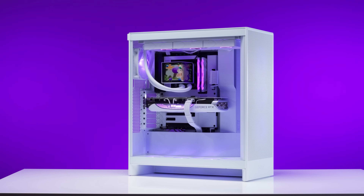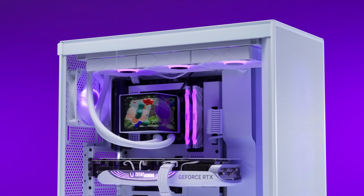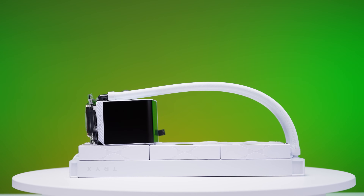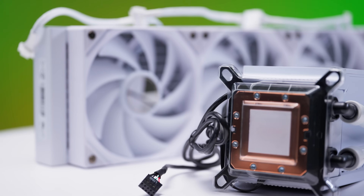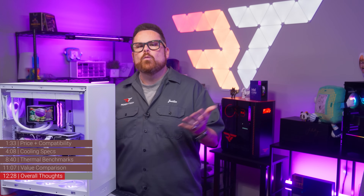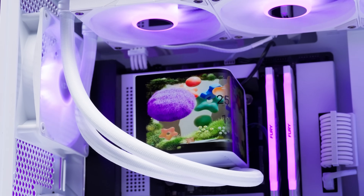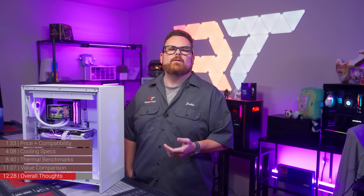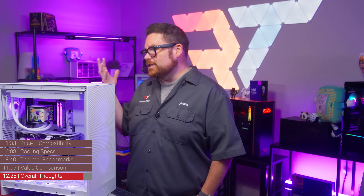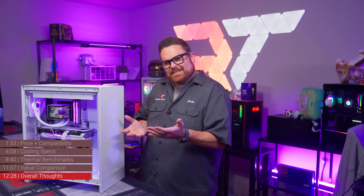Our recommendation boils down to this: if you're building a PC that you want to look amazing and you're unbothered by a little extra heat — especially on the Intel side — go for it. The Trikes Panorama ARGB 360 gets the job of cooling done in gaming and CPU workload scenarios. However, if you want to take this AIO from good to great, consider swapping in better-performing fans and it'll still look incredible. If you don't need the flash and just need it to cool like a massive heat puller, then why are you watching this review? You know this isn't the right one for you.